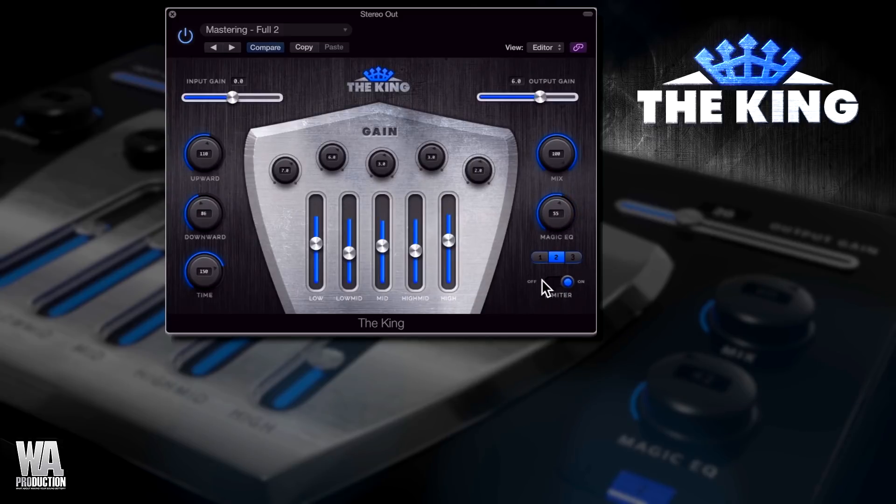Lastly, there's a limiter toggle which acts as a brick wall limiter on the entire output of The King. My personal favourite way to use The King is to bring down the threshold levels on all bands to my taste and then drive the makeup gain levels hard into the limiter for an overly compressed sound. Then I like to add a little Magic EQ and dial that in as parallel compression using the mix knob.